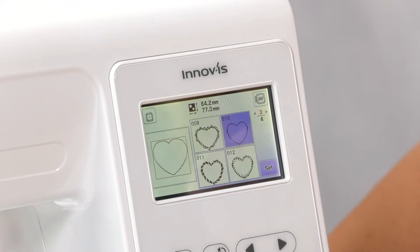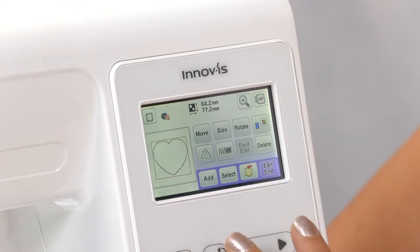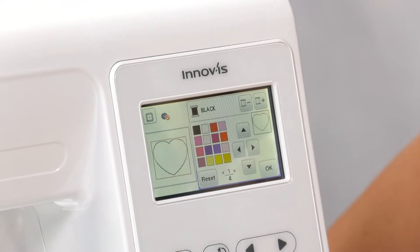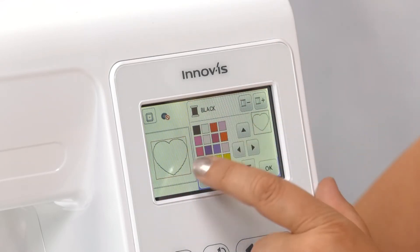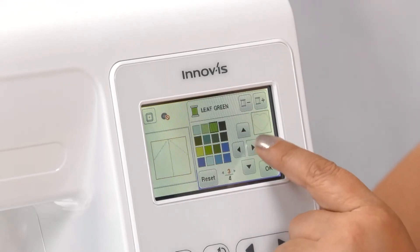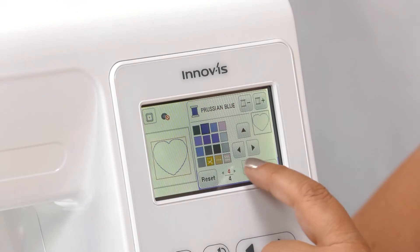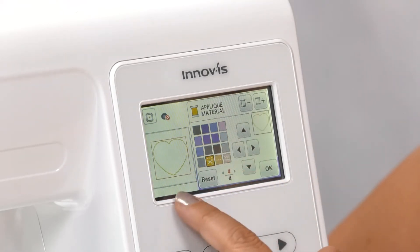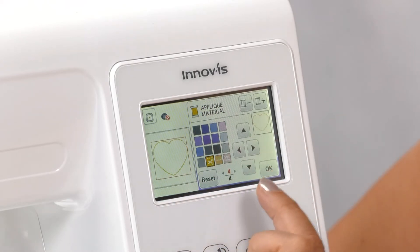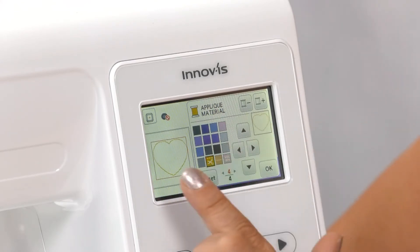I'm going to set it as an embroidery. At the moment if we embroidered this we'd get a stitched heart, but what we're going to do is come over here to the threads option. I have all of these colors, but we want to move through to the very end — there are four pages of colors. At the very end there are three little options, one of which has got a pair of scissors on it. I'm going to select that. What this is doing is turning this shape into an appliqué shape. If you've got a cutting machine, you can save this to a USB, pop it in your cutting machine, and your Scan & Cut will actually cut that shape out for you.